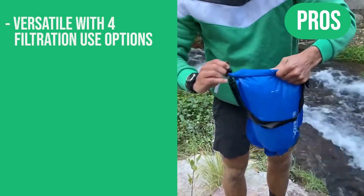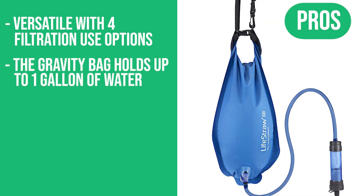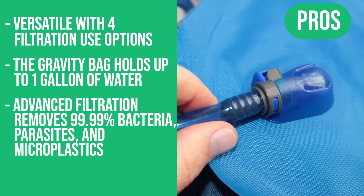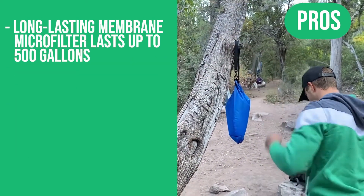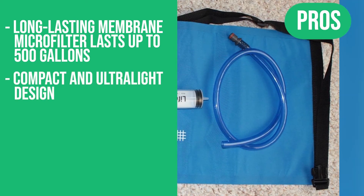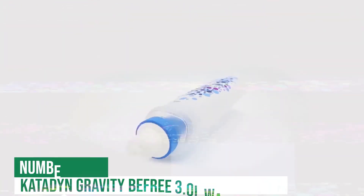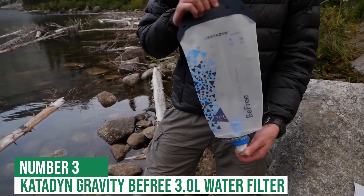Here are the pros: versatile with 4 filtration options, the Gravity Bag holds up to a gallon of water, advanced filtration removes 99.99% of bacteria, parasites, and microplastics, long-lasting membrane microfilter lasts up to 500 gallons, and it's compact and ultra-light in design. The only con: it is relatively expensive.